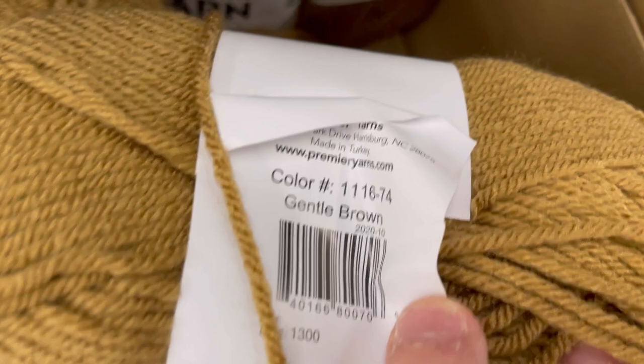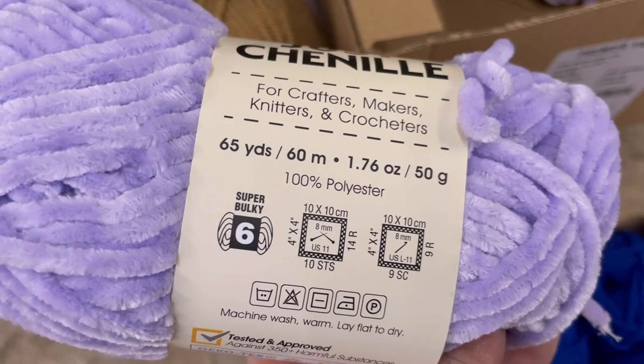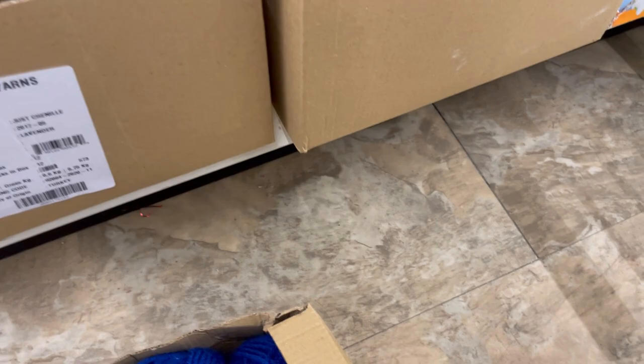Here's some Just Chenille yarn. I'm going to be testing a pattern for Ribblr using this yarn — a crochet bunny ear hat — coming up this week. I'll see how many skeins it takes. I'm going to make the toddler size first and see if it fits on my husband Steven's big melon of a head.